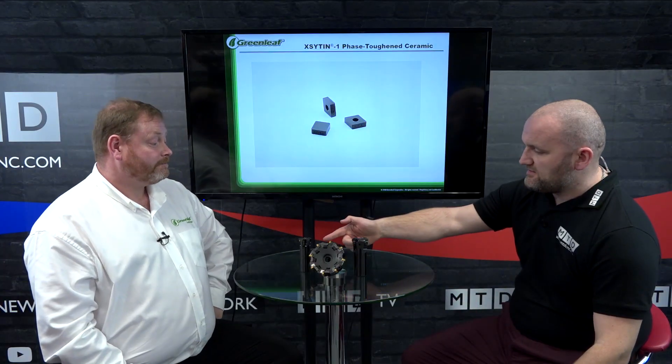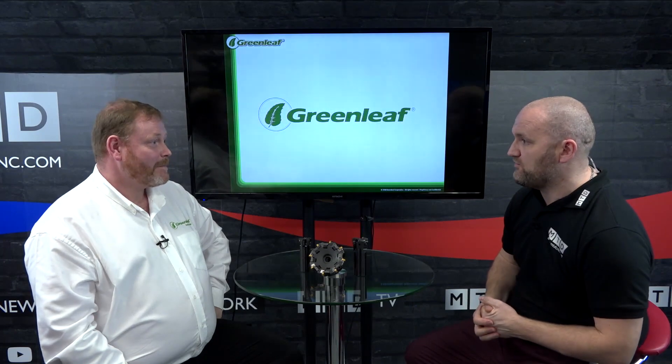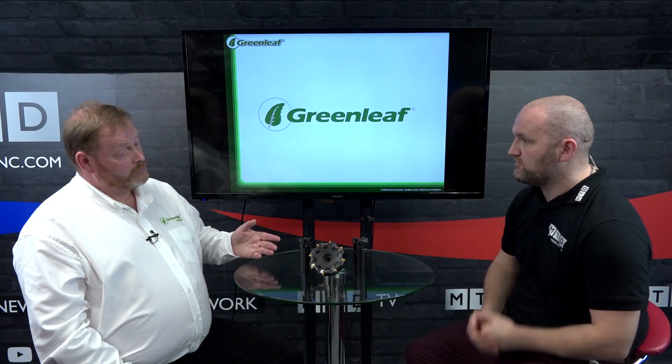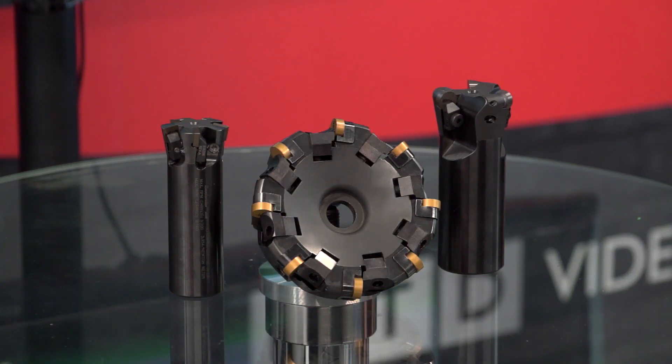On the high feed mill — carbide shifts, doesn't it — you can get up to 8, 10, 12, 16 metres per minute feed rates with carbide. So what can we achieve with whisker ceramics? With a whisker ceramic, you're probably multiplying your cutting data by four. Really? Oh yes — so as long as you've got the revs and the feed rate, you can really make that thing fly.